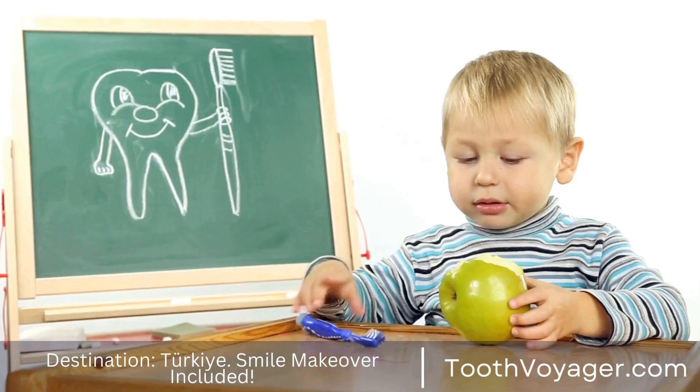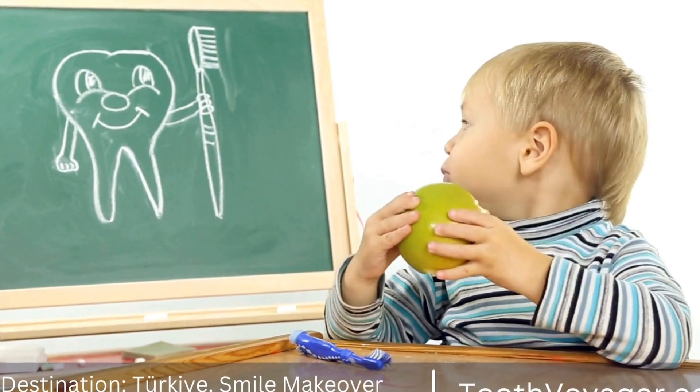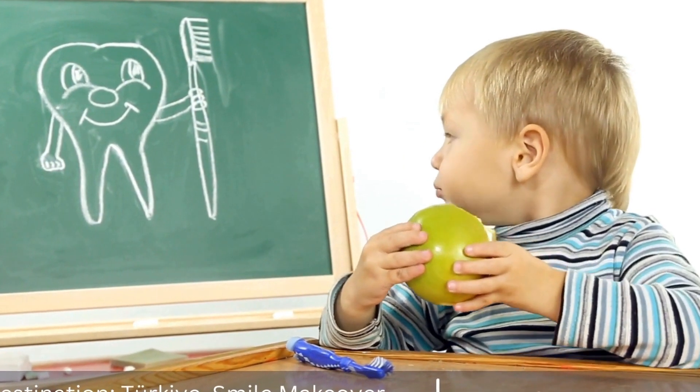Dental crowns are an essential part of restorative dentistry, providing strength, protection, and aesthetics to damaged or discolored teeth.